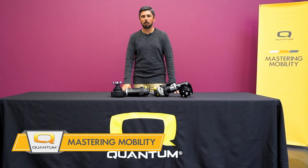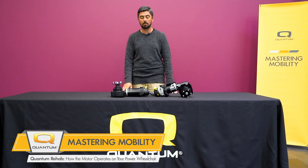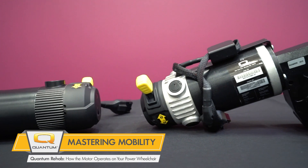On this week's edition of Mastery Mobility, we'll be discussing how motors for Quantum Rehab Power Wheelchairs work. Quantum Power Wheelchairs use permanent magnet direct current motors, two of which we have on display here. A PMDC motor is one whose field poles are made up of permanent magnets.